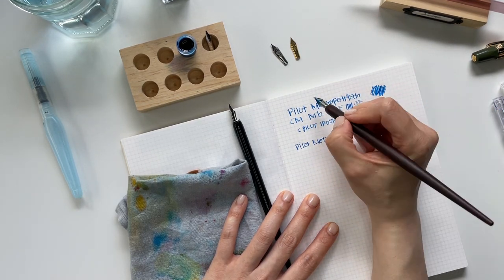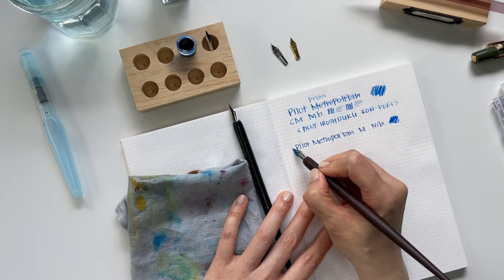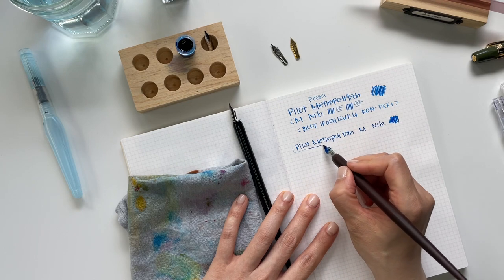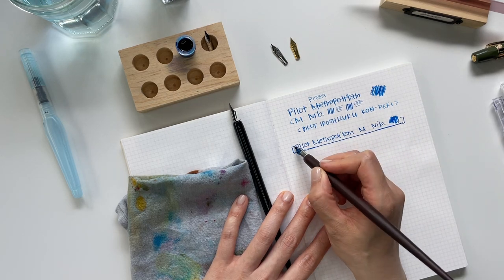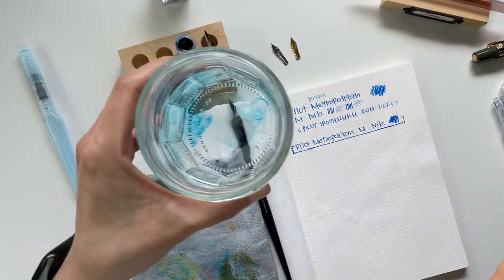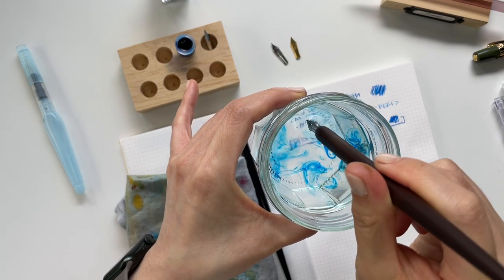This calligraphy nib came from the Pilot Prera. So the thing about dip pens is that you don't have much of an ink reservoir. There you go — so that's the medium.